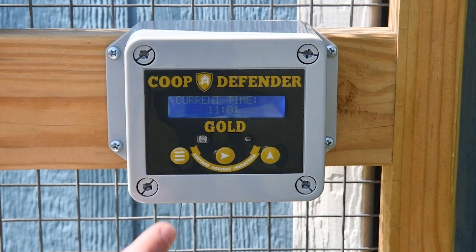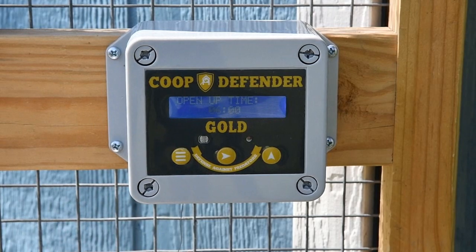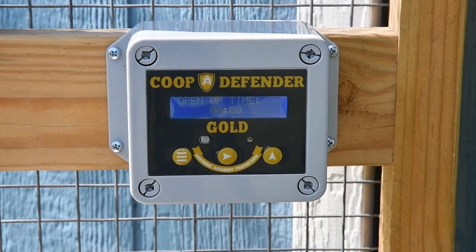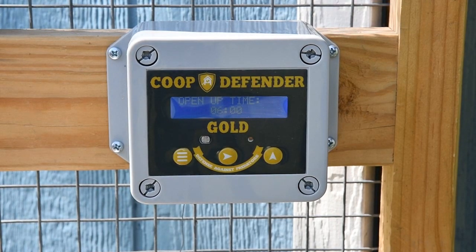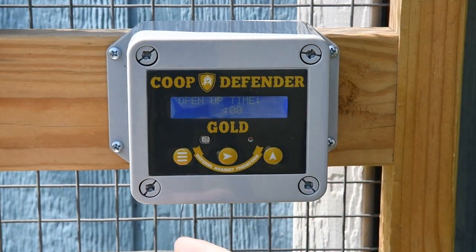Now that we've set the time, we're going to go to the next section by hitting the menu button, which is setting the open-up time. This is the time that you'd like the door to open. Set the time you would like the door to open. Press the right arrow to switch between hour and minutes.